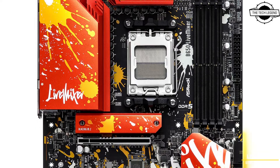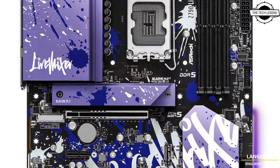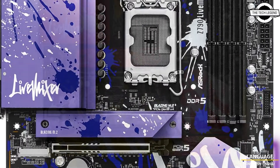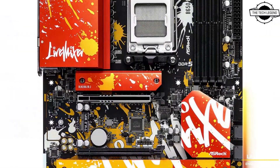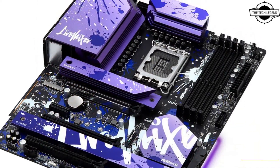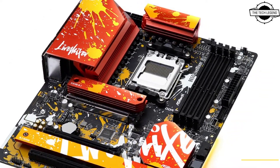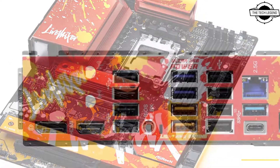Welcome to the Tech Design channel. Today I will talk about the ASRock LiveMixer series motherboard. ASRock has announced its new LiveMixer lineup, which includes the Z790 LiveMixer for Intel and the B650 LiveMixer for AMD's new platform.